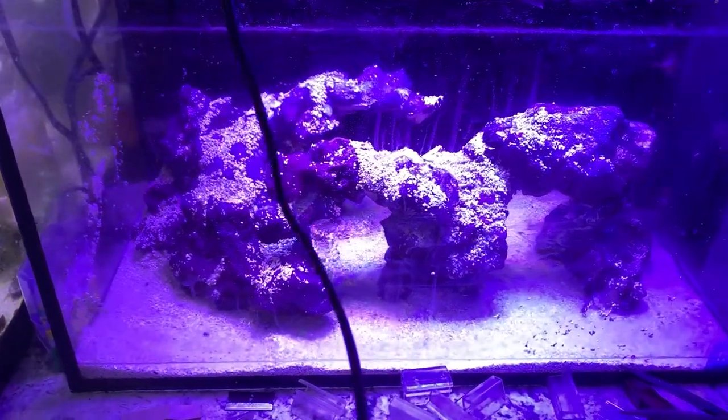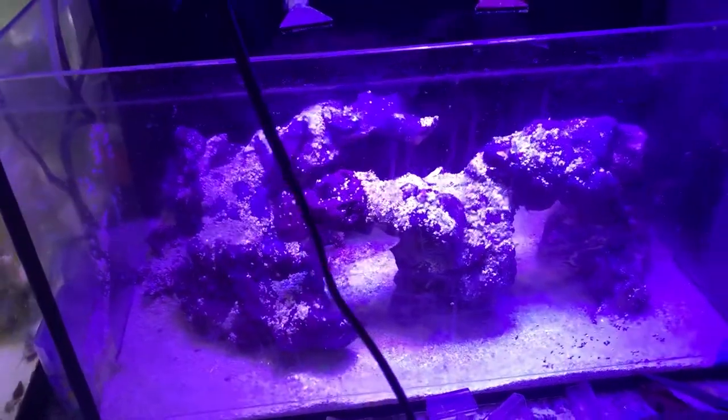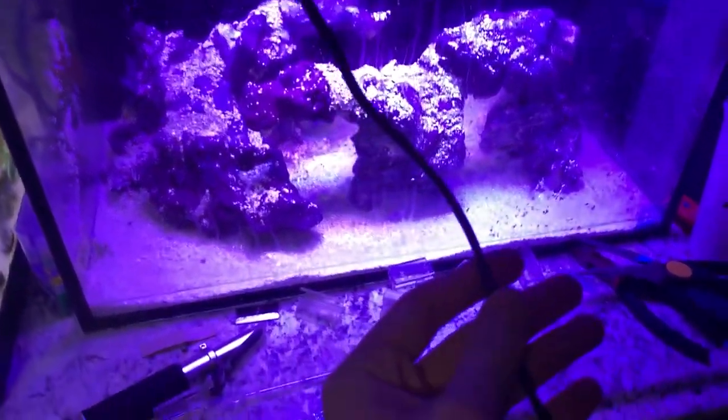All righty, this is what it looks like so far. The glass is dirty just because I've been moving the rock and sand around. This cable right here is going into my bucket of salt. I used fresh RO water and then the classic Red Sea salt. I got a little Maxi Jet in here which is circulating the salt around to get it mixed to that 1.025.